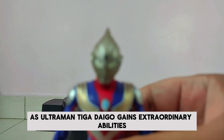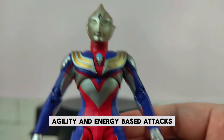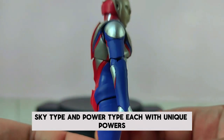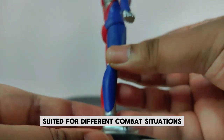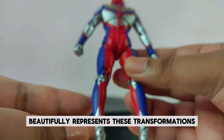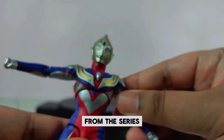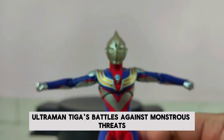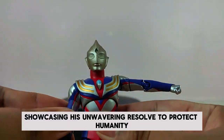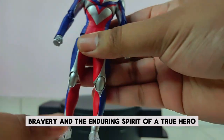As Ultraman Tiga, Daigo gains extraordinary abilities including superhuman strength, agility, and energy-based attacks. He embodies three distinct forms: Multi-Type, Sky Type, and Power Type, each with unique powers suited for different combat situations. The S.H. Figuarts Ultraman Tiga figure beautifully represents these transformations, allowing fans to recreate their favorite moments. Daigo's journey as Tiga is one of growth, bravery, and the enduring spirit of a true hero.